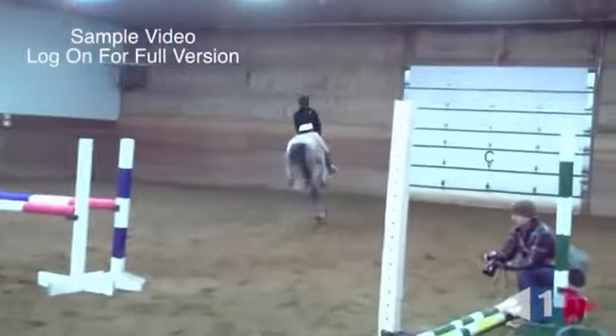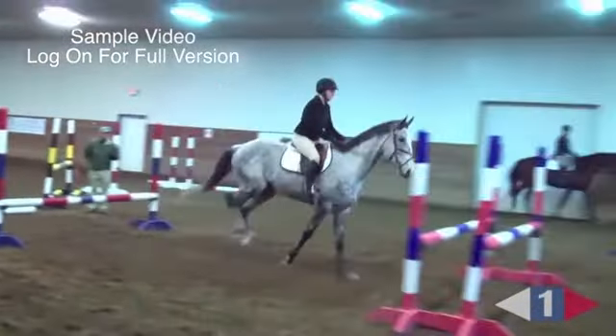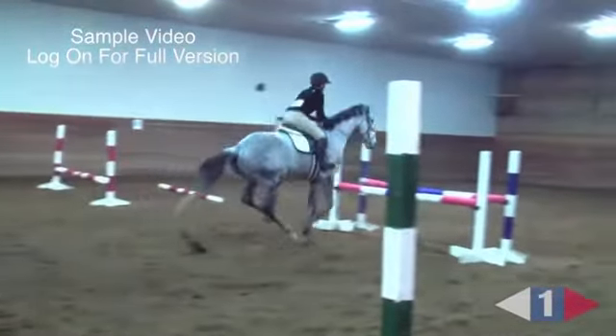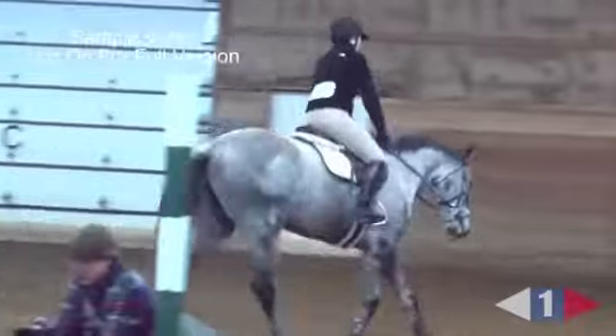Good girl. I thought she was very correct here. Were you watching the horse step in? He stepped in quite big. That's a bit like jumping — standing off into an in and out. If you stand off coming in, you have to make sure you stand off coming out. So the mechanics are the same here.